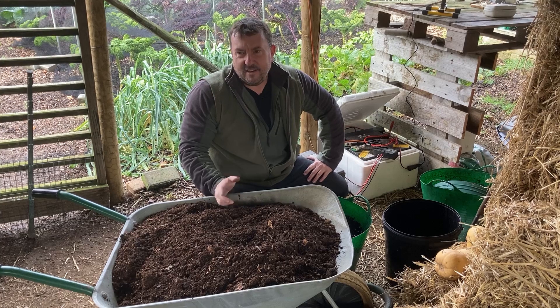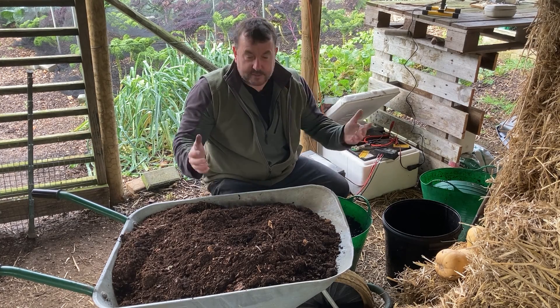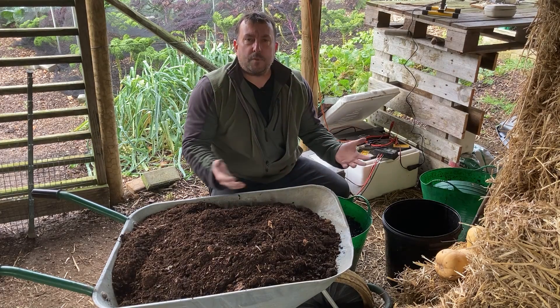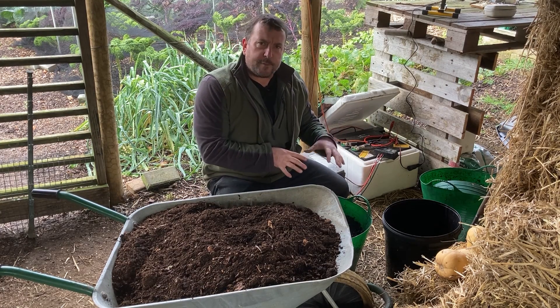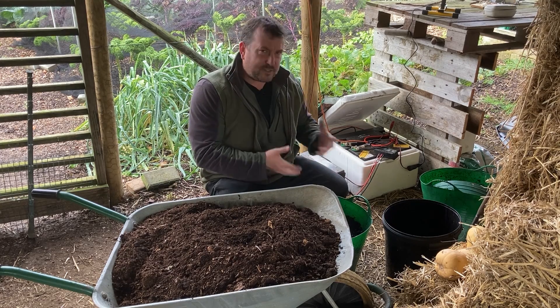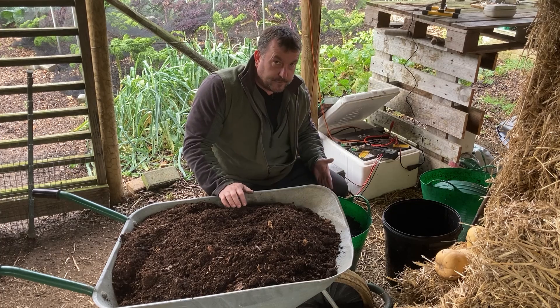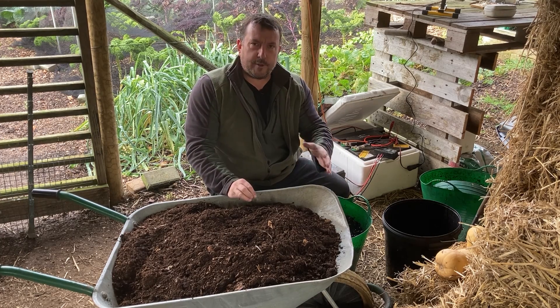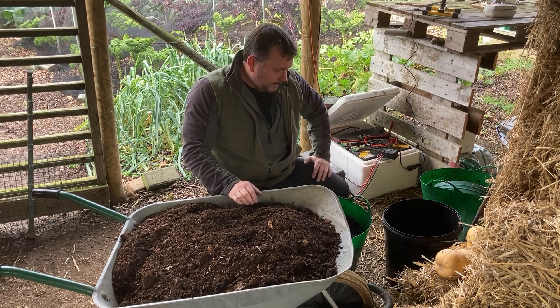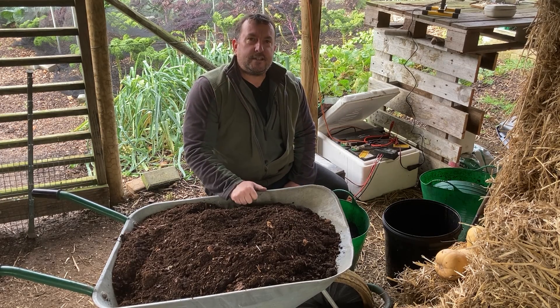That will be ready sort of summertime next year. So yeah, that's it really, guys. I hope you enjoyed the video. This is something I will try and do a few more videos of going forwards because I'm still trying to perfect it - it's only my first burn, my first time adding it to the compost. As I improve and learn a bit more I'll show you some more videos too. But I hope you enjoyed it anyway - I found it interesting. Take it easy and we'll see you next time.